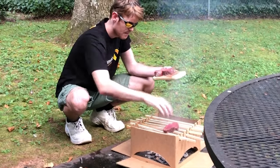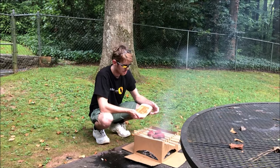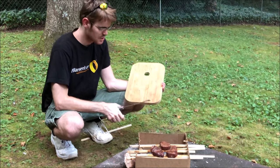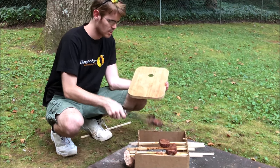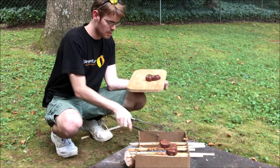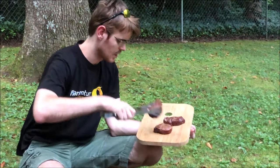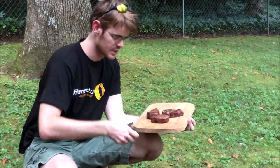The journey to medium rare begins. 20 minutes later — all right guys, this was almost like smoking these fillets and it took a little longer than I thought it would. But we've got some pretty gorgeous results. They should come off about medium rare. I've been keeping an eye on them — filet mignons.